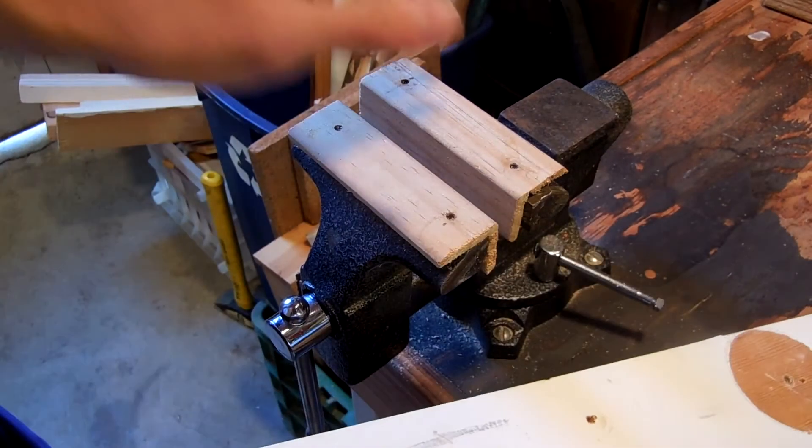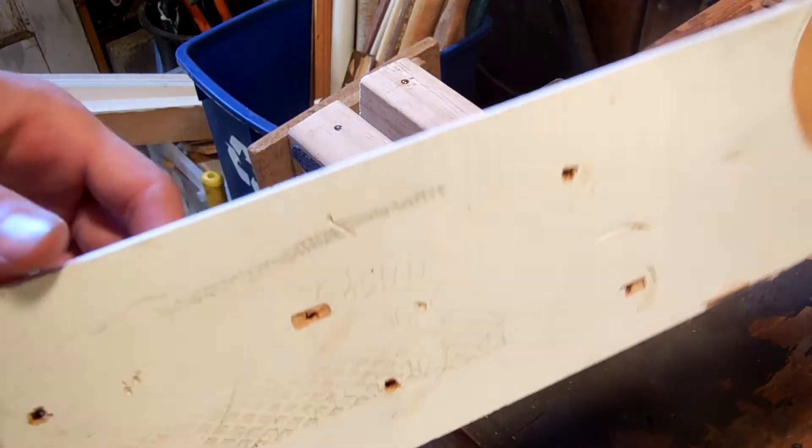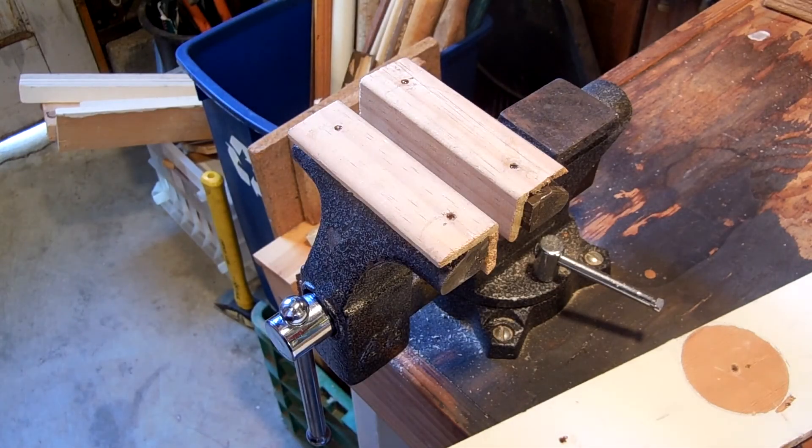So there you go. That's how you can make some really easy wooden soft jaws. They'll help you clamp your wood a lot more easily, and they're very easy to make. Thanks for watching and subscribe for more stuff like this — I hope to see you again.